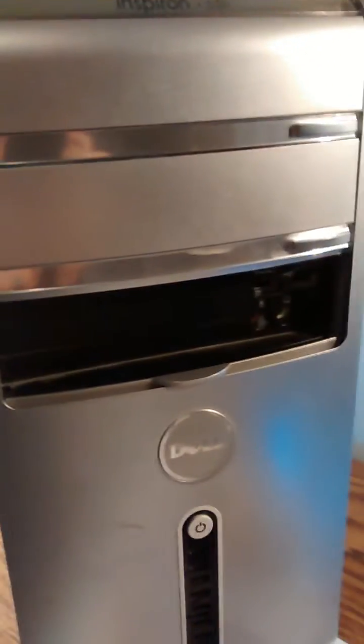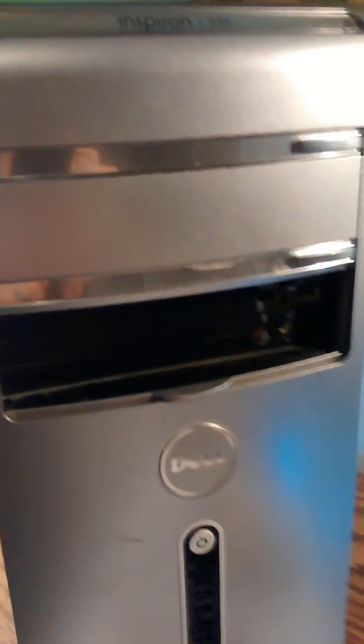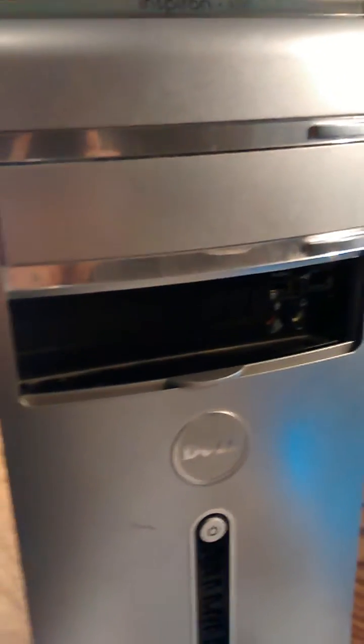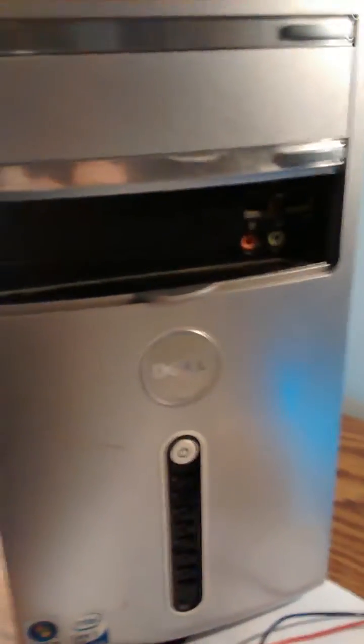I want to show you how to troubleshoot a power-on issue where your computer will not power on for any reason. This is pretty simple and I wanted to share it with you. My computer — I pressed this button in the front multiple times and nothing would happen.